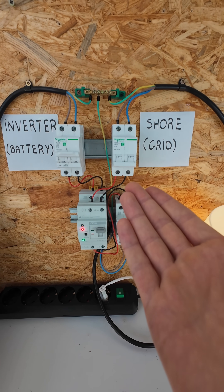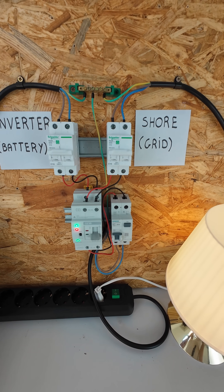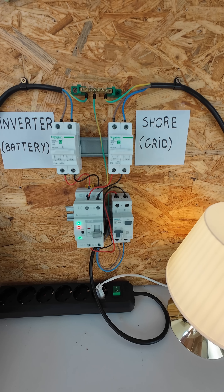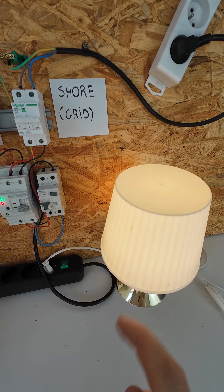But what happens if we connect to shore power? Because the shore power has priority over the inverter, the light now works on shore power.